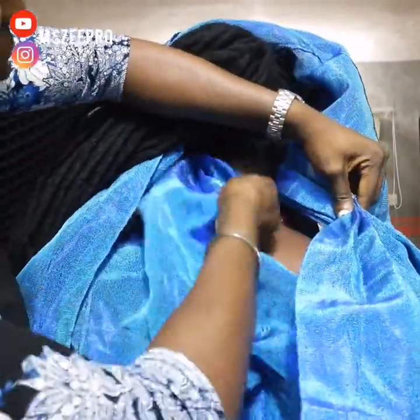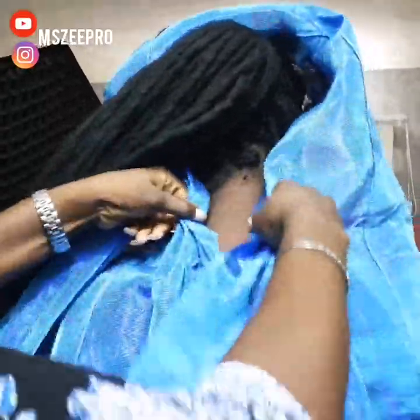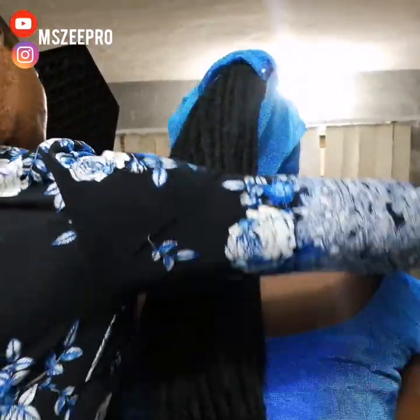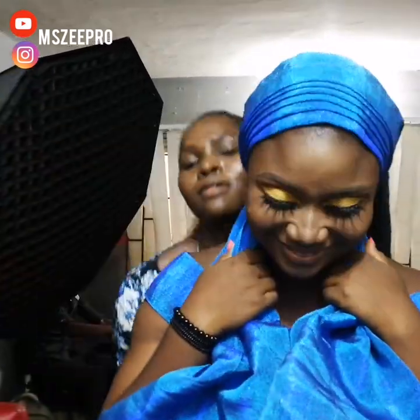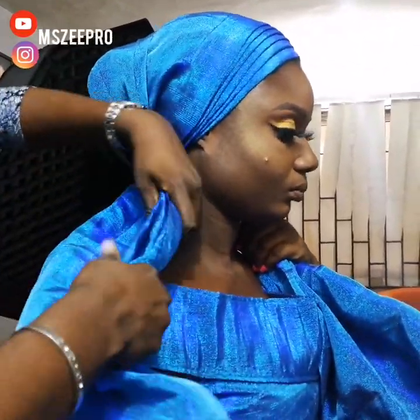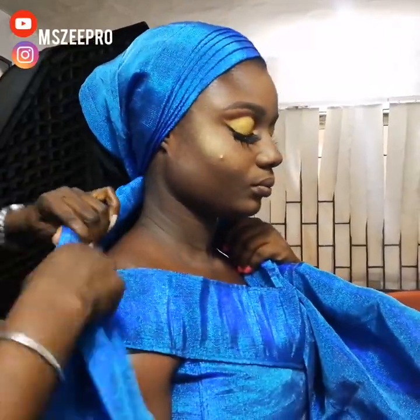I started with around five to six pleats and extended them to this point here. I ensure I straighten each pleat and I'm crossing it at the back. If you follow me and have been watching my gele videos, you will know this is how I do most of my gele tying — this is the method I use for most of my gele. Everything I'm doing around here is pretty self-explanatory, but I'll explain where I think I need to.